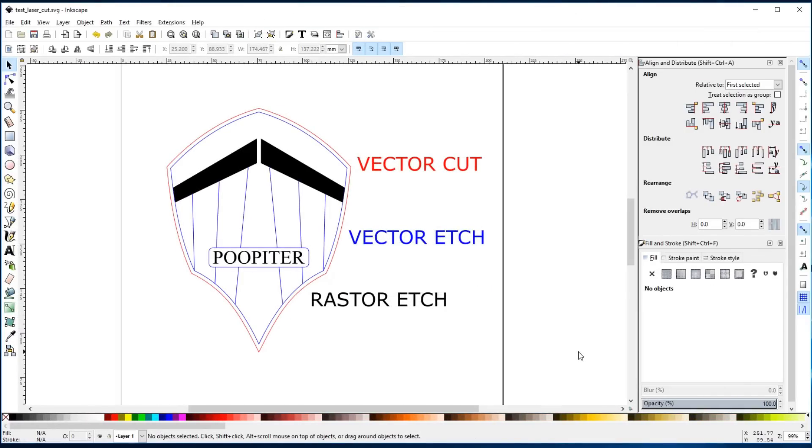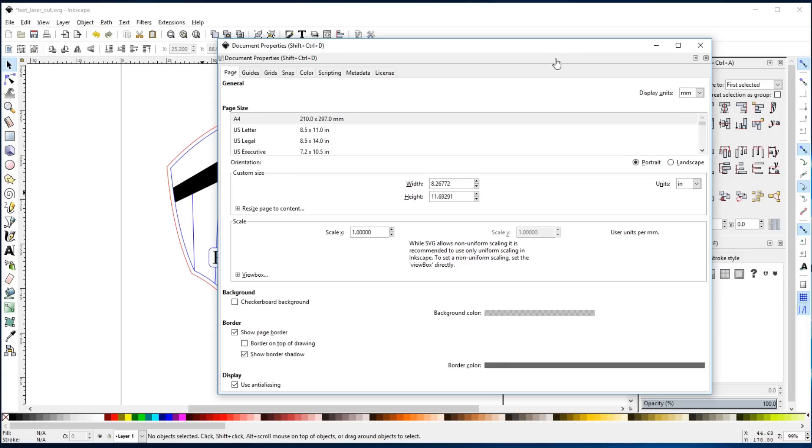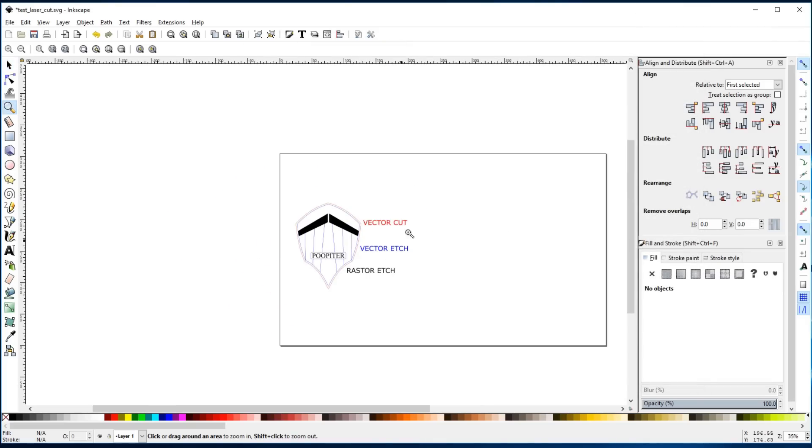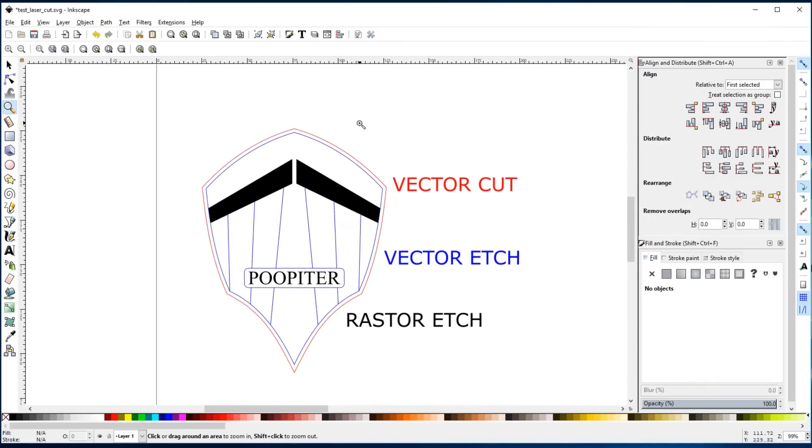Here I am at the shop computer. This is Inkscape. This is what I use to draw all of my vector files for both laser cutting and for vinyl cutting. You can use whatever you want to draw your vectors, like Illustrator. I like Inkscape because it's free. A good practice is to set your document properties to be the size of your laser cutter area. Mine is 20 inches by 12 inches, so if I zoom out we can see that is the area I have to work with. Plenty of room to do this little test cut.